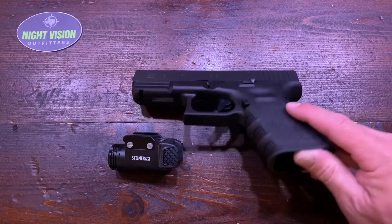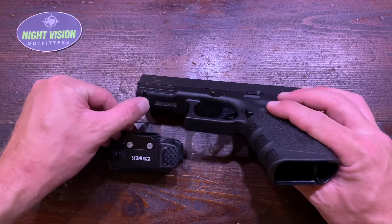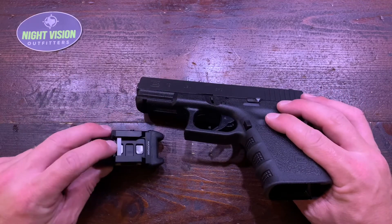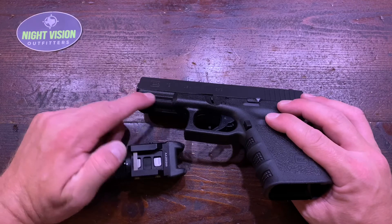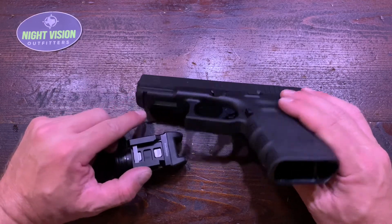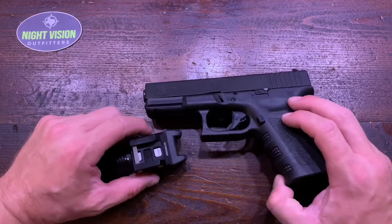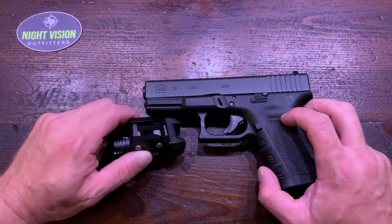The majority of pistols these days have a crossbar right here, and that's what this is meant to index with. Anything with this type of Weaver application with a crosslock — or even without it — this just gives some more security. AR Picatinny or Weaver rail — anything with either of those, this laser will mount onto it.